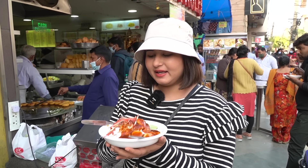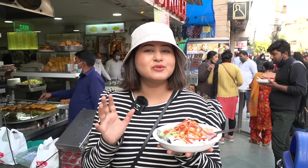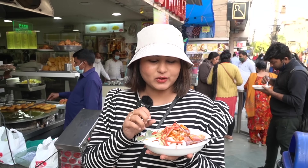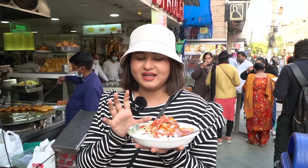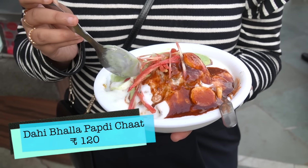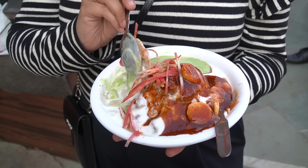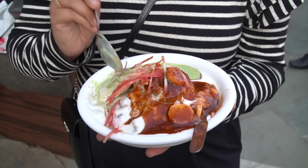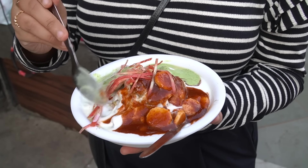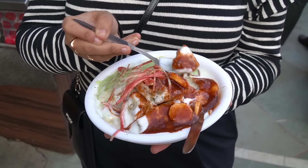Now we've come to Karol Bagh at this place called Roshan Di Kulfi. Last time when I came to Delhi, I missed it, so this time I thought I'd get here. I thought I'd eat kulfi, but before that I noticed they had a lot of chaat items here. So I thought I'd eat chaat. I have taken a Dahi Bhalla Papdi Chaat for myself. They put in a dahi bhalla, then the papdi, on top a little masala, sweet chutney, and fried chutney. It's 120 rupees.